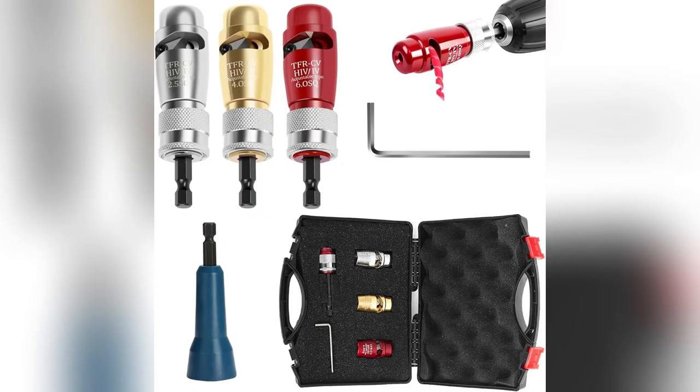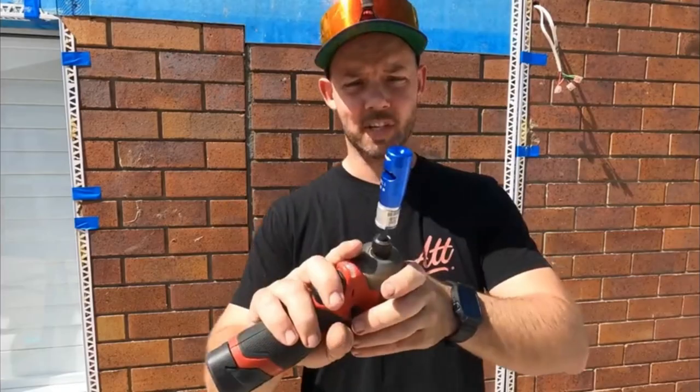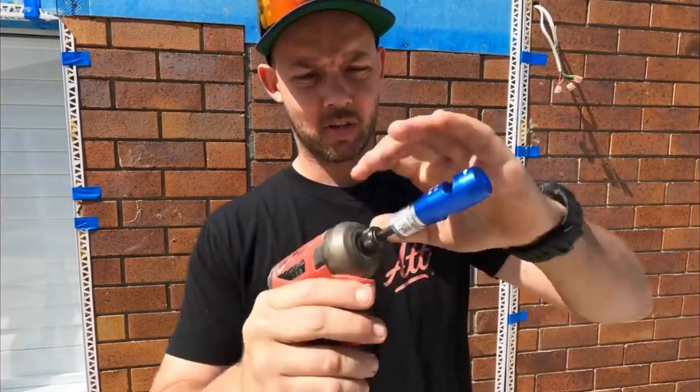Don't wait. Transform your wire game now with the XSCQ Drill Wire Stripping Tool Set. Trust me, it's worth every penny.